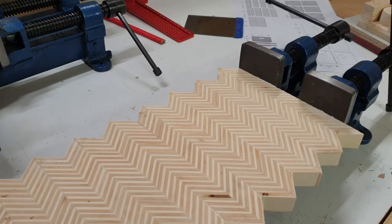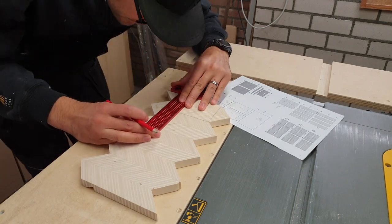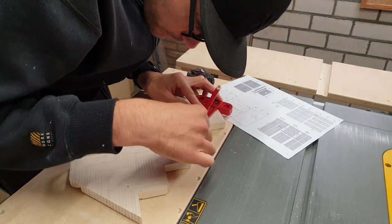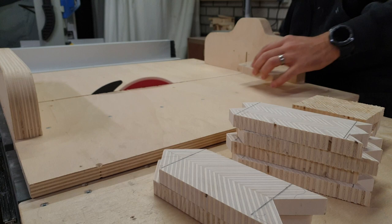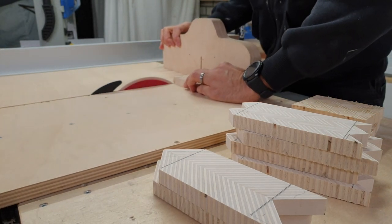The first step was re-sawing all of the parts, making sure I had enough material, and getting started on gluing up the plywood panels. That meant sawing strips — lots of strips — re-gluing them, re-sawing those strips again at a 45-degree angle, and then re-gluing them to recreate the patterns for the sides.